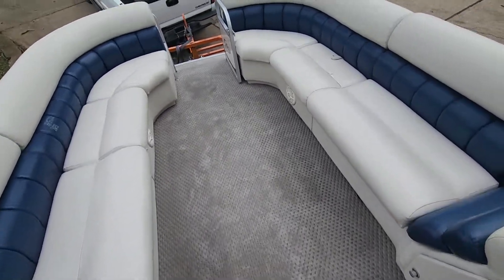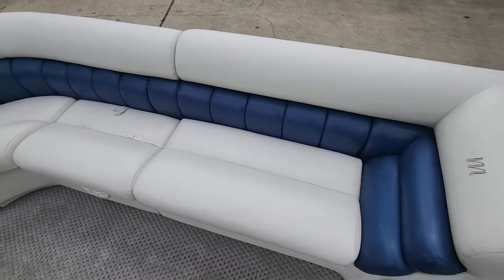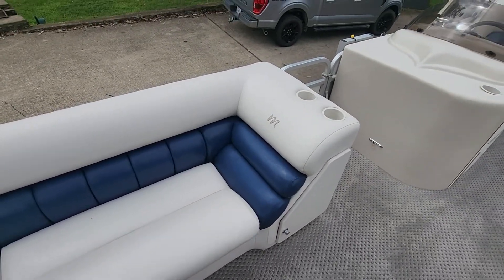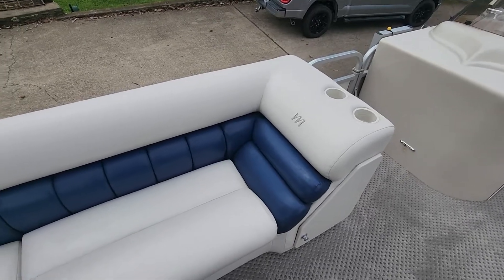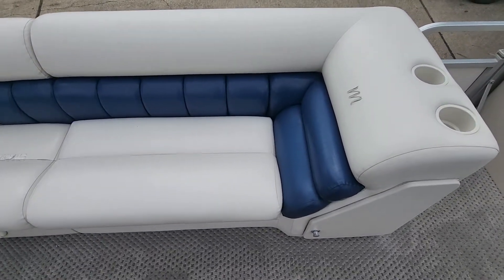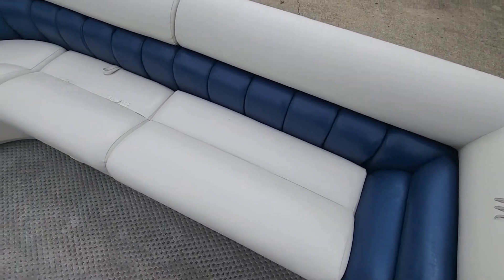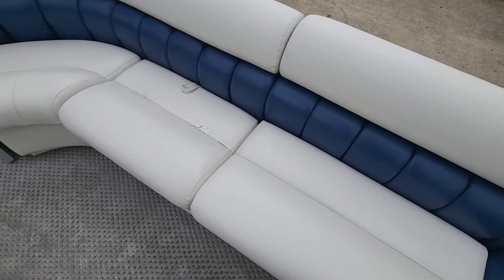Hey, it's Jake over at Heartland Marine. I'm gonna do a quick walk-around video on this '06 Manitou 2500. This one we're just gonna sell kind of as-is — we're wholesaling it, so we're not really gonna take care of anything cosmetically or mechanically. We just went out and ran it; ran fine. We're just gonna do a tune-up on it to make sure everything's good there.